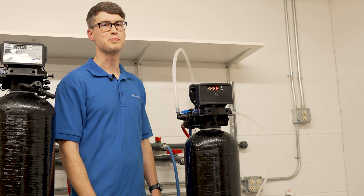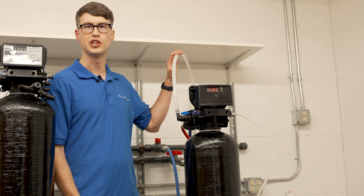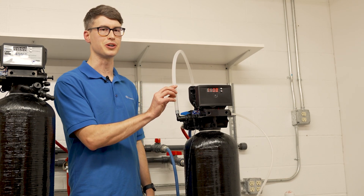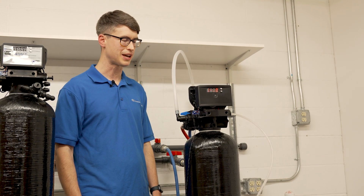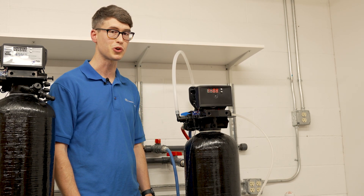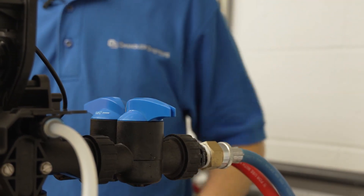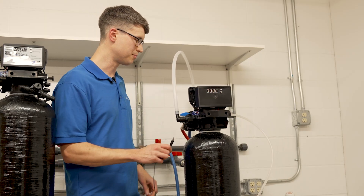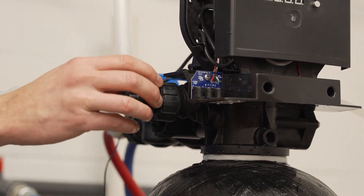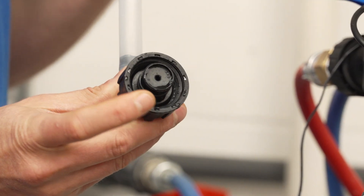The first step of the cycle is backwash, and during this step you should have a good strong flow of water coming out the drain line — about two gallons per minute. So if you don't feel, hear, or see water coming out that drain line, the first thing you should check is the drain line flow control button. You can do that by turning off the water, unplugging the control valve, then unscrewing the drain line flow control assembly and checking the drain line flow control button to make sure there are no obstructions.